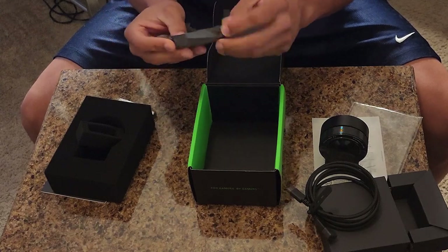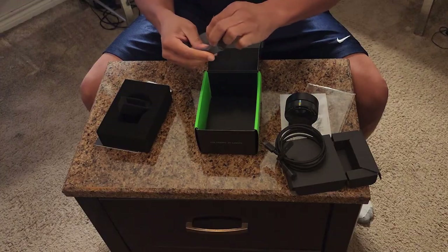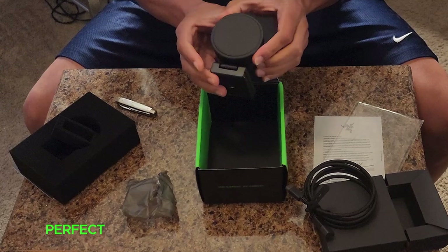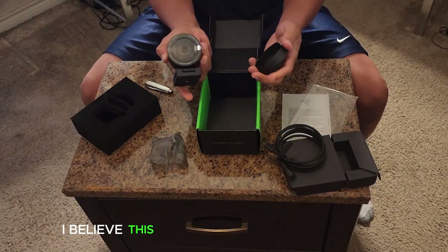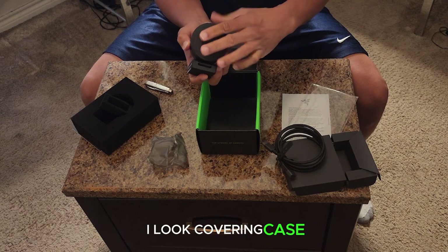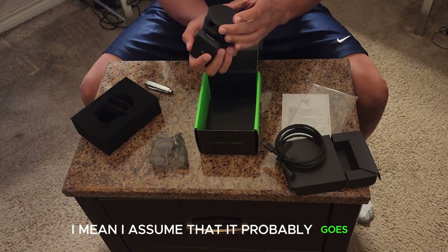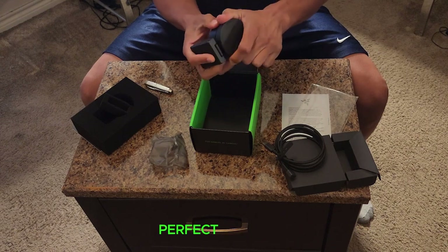Let's figure out what this thing is — this must be the cover case. Yep, perfect — it's a protective cover case for the webcam. I believe this is what it's for, and if not, this is definitely what I'll be using it for. Just cover it over like that. I assume it probably goes on the bottom part — yeah, perfect.